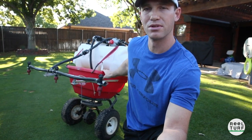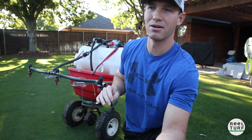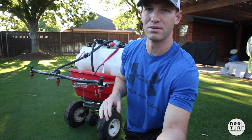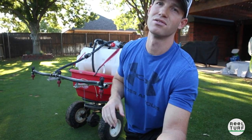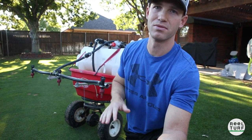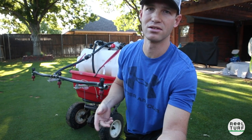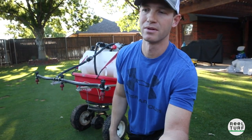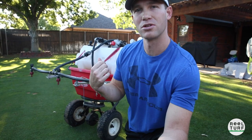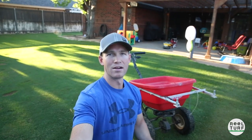I want to show you what these trays will do. This spreader has some interchangeable trays, and I don't think any other spreader on the market necessarily has that. These trays use what's called Flex Tech technology, where you can change them out for different applications — whether it's fertilizer, sand, salt, lime, or any of the things you might throw out in a spreader.